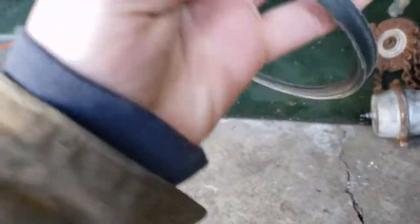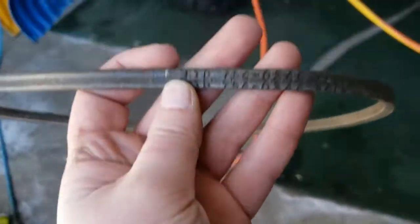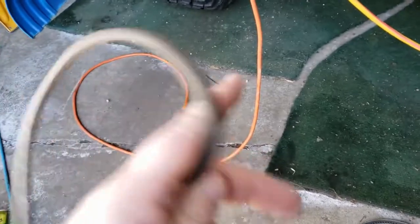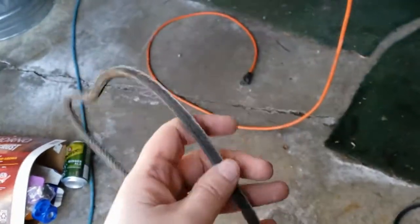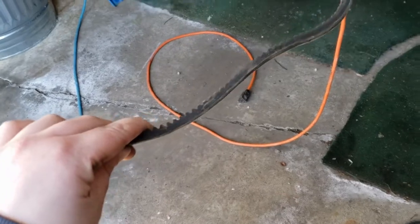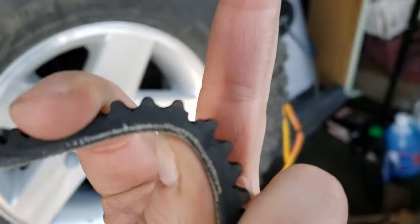We got all three of the belts out. This is the good one — a little worn obviously because I used it. This is the drive belt, and it probably would have lasted, but I'm not going to take the chance. I've got another one on order to have as a spare. This one is the dead auger belt — you can see it's starting to come apart, so it was only a matter of time before this one went.